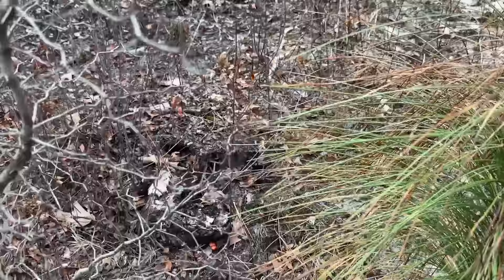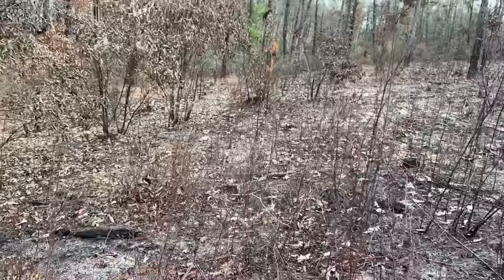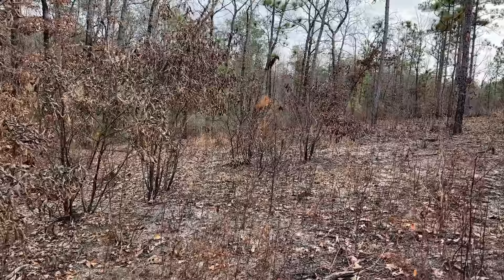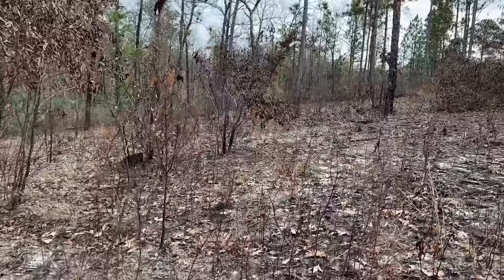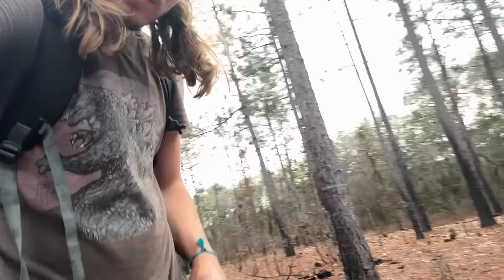I'm just walking around checking stump holes. I'm hoping to see someone out basking, but it's not going very well. At the end of the day, I'm just happy we got our corn snake.